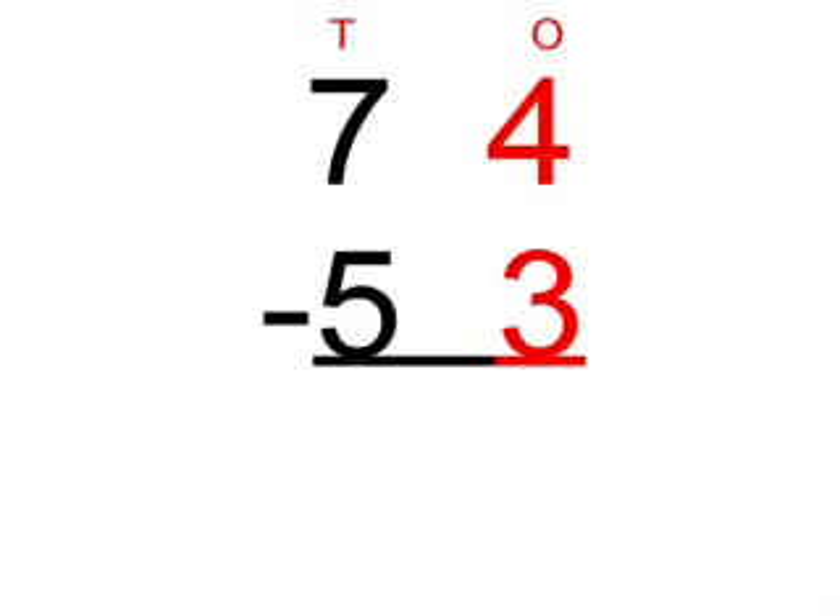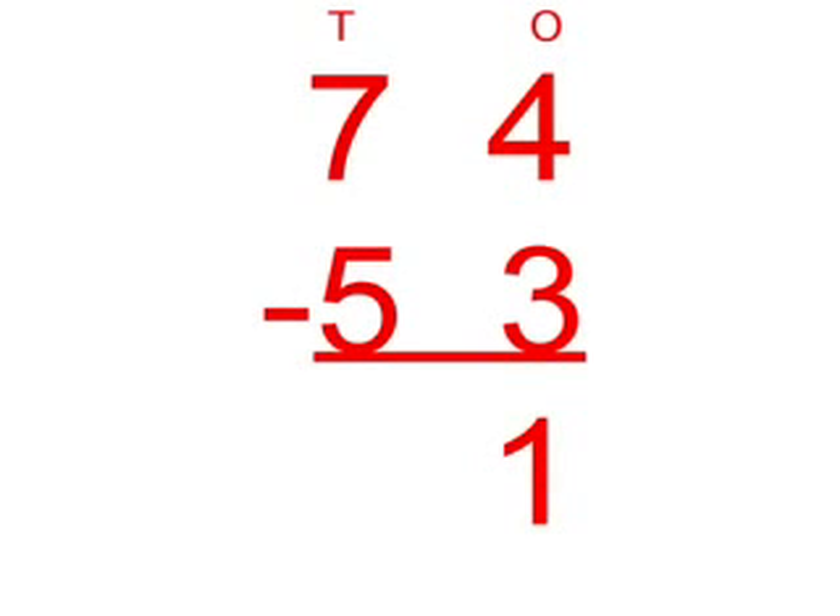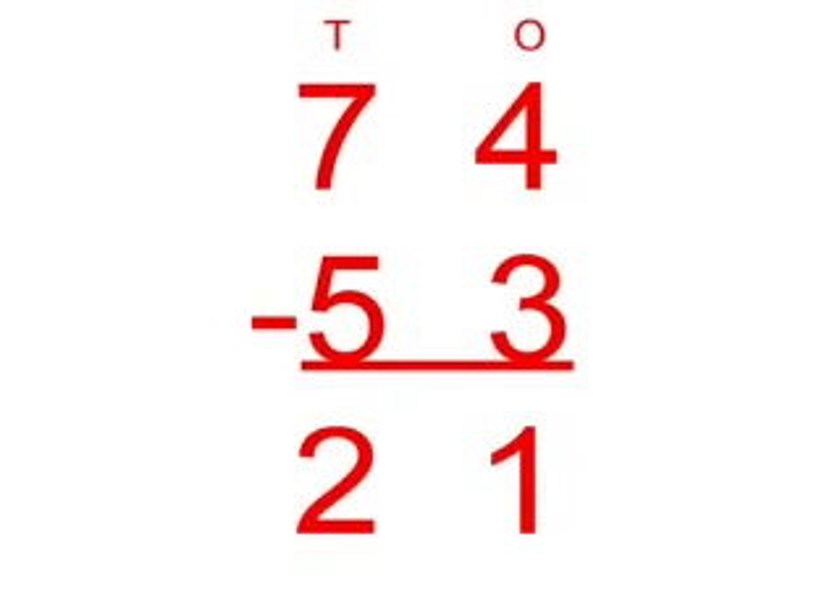Firstly, we're going to subtract the 3 from the 4 in the 1's column, which equals 1. Next, we're going to subtract the 5 from the 7 in the 10's column, which equals 2. So, 74 take away 53 equals 21.